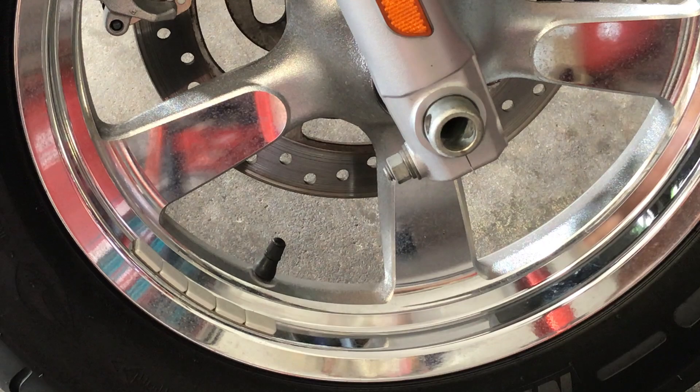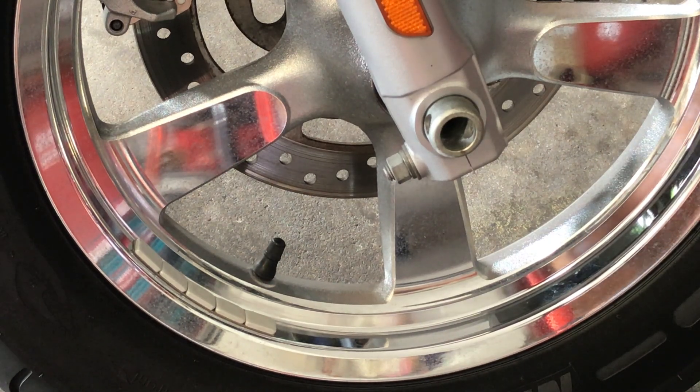Now for tire pressure — I believe this is the utmost important thing. People do not ride their motorcycles enough to realize that you lose let's say three pounds a month. So if your tire pressure in the front is at 36, you're at 30 in two months. It's not unheard of for some people not to ride their motorcycle for three or four months, and now you're down to 25. Air pressure in the tire is important — it can make your ride uncomfortable or very pleasant. If it doesn't roll freely, smooth and nice, a good place to start is the front tire pressure. With that, let's check this machine.